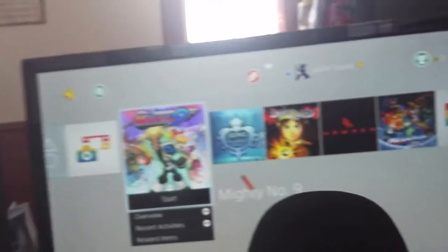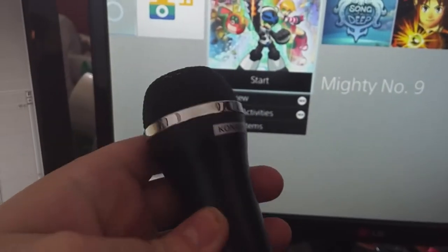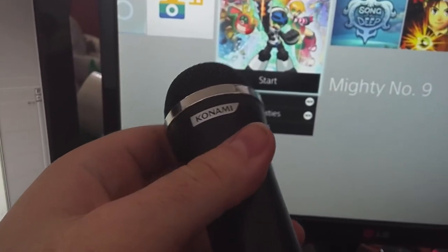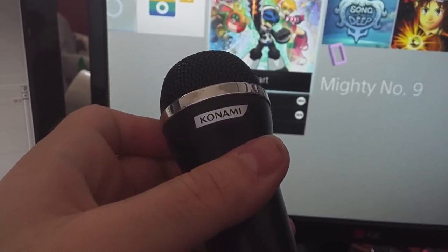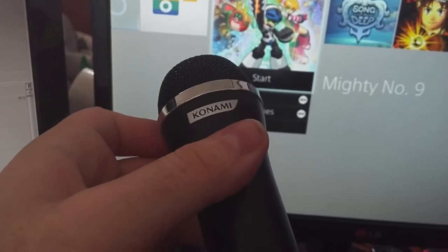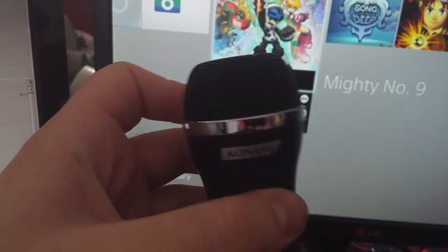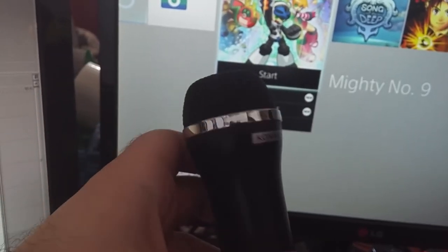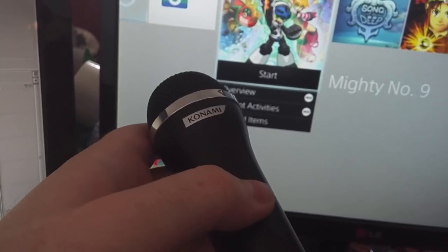Last but not least, it's actually a better mic than the PlayStation camera — this is the Konami mic that came with The Voice for PS3. I got it for like $5 during an Amazon sale, I think it was during Prime Day or something like that. And this is actually not a bad mic, as we're going to hear. So I'm going to show you guys the difference between all of these.